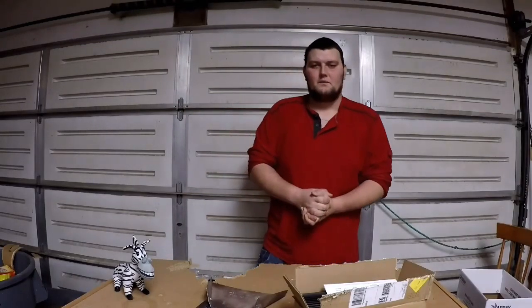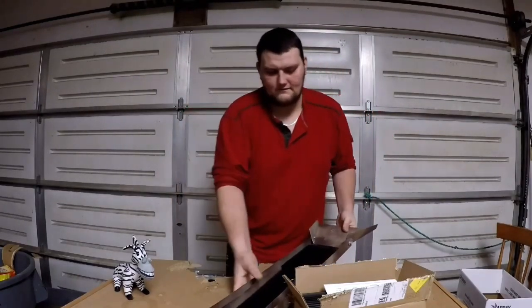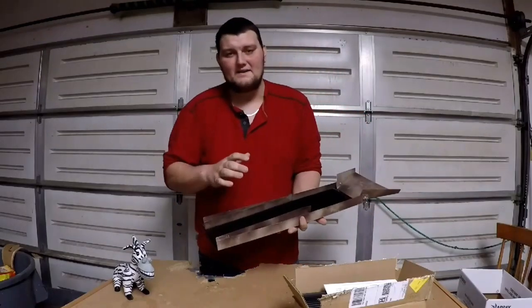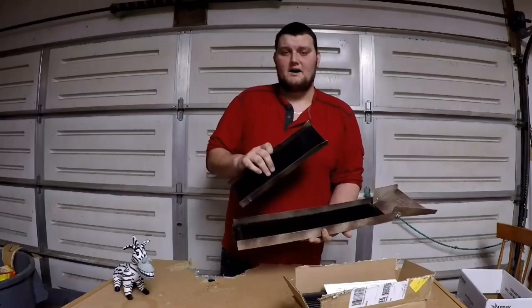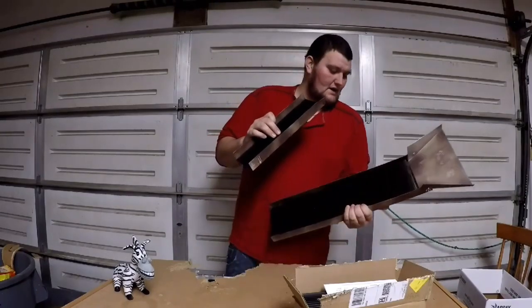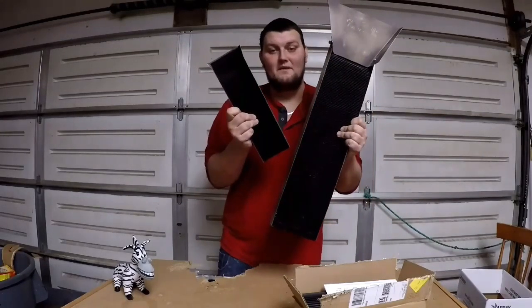How's everybody doing? This is Dalton's Garage, and as the title says, today I want to talk about what is, in my opinion, the best gold sluice box matting you can buy.